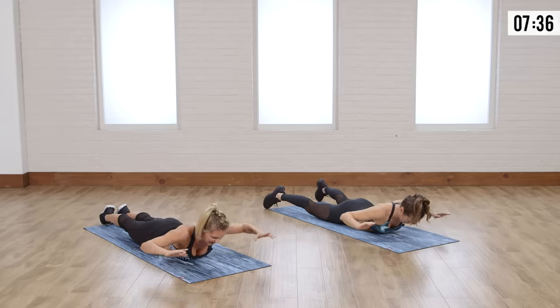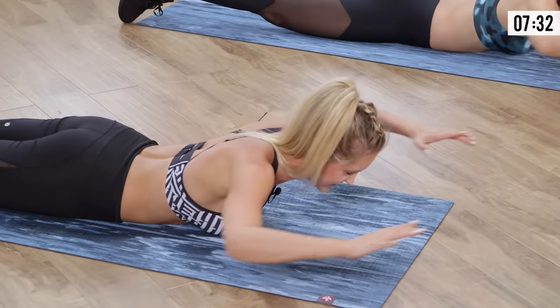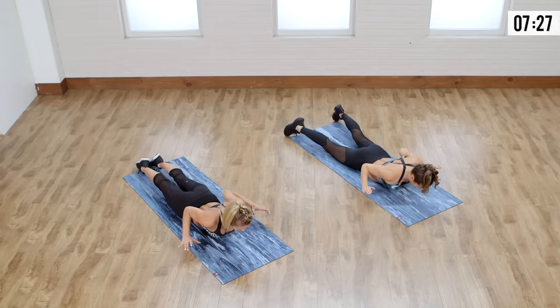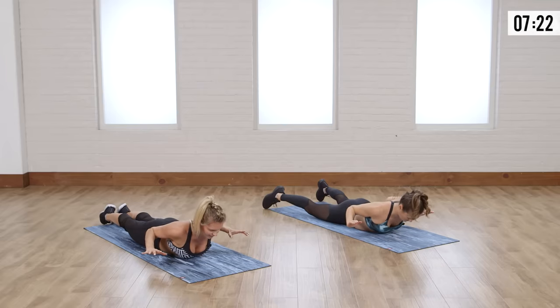No more walking with your head down texting and walking into lamp posts. Let's do two more — oh my goodness. That's it, lift up that chest a little bit higher. Squeeze, let's just hold it here. For three, two, one.